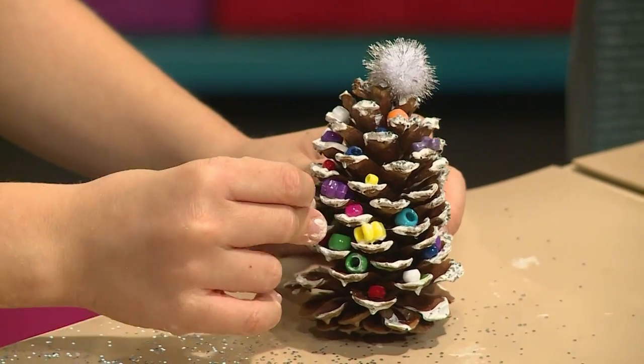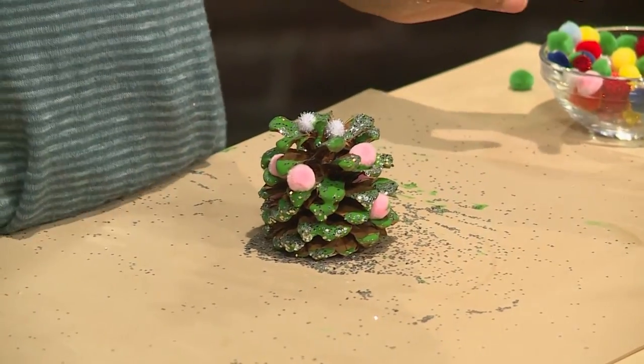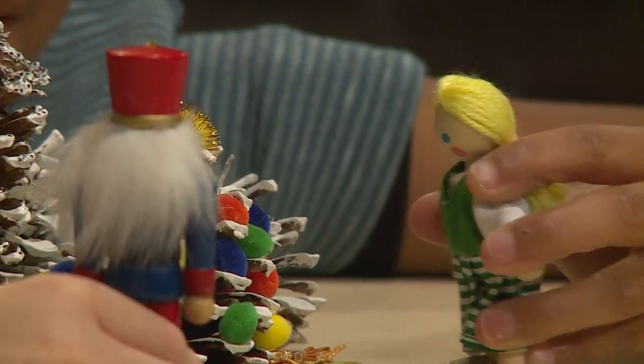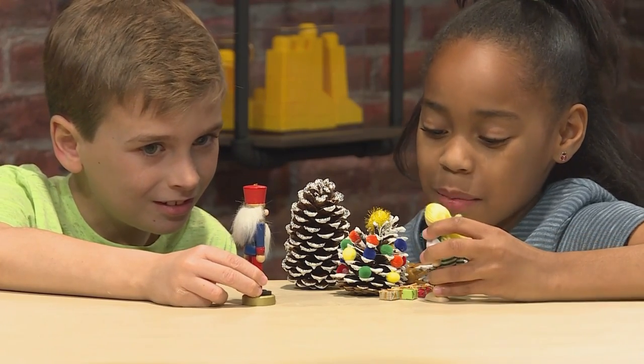Once you've decorated it how you want, you've got a pinecone Christmas tree. You can use these as decorations or like mini Christmas trees you can keep in your house. What a lovely Christmas tree you have! Thank you — I made it myself. I put the star on top with some glitter on it, and then I just put the pom-poms on.